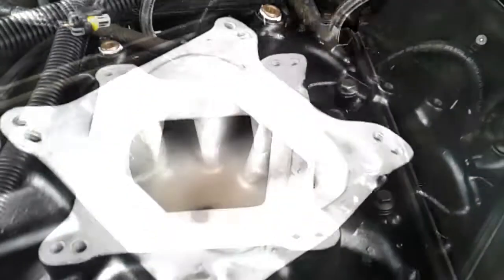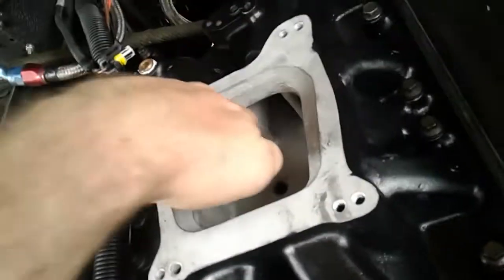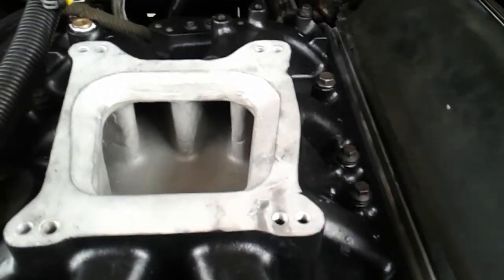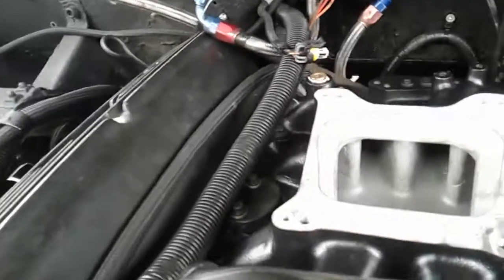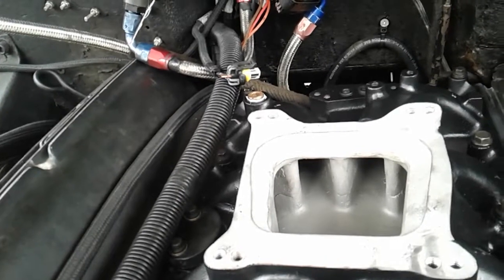Now that I've got this thing lined up correctly — I looked with my flashlight down all the ports and didn't have any gasket issues — ports seem to be aligned as good as they're going to be. I'm going to use my torque wrench and go in steps: 5, then 10, then 15, then 20 foot-pounds.